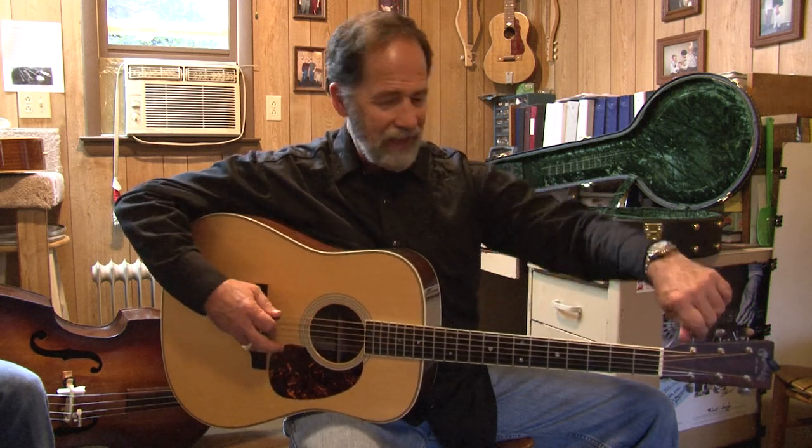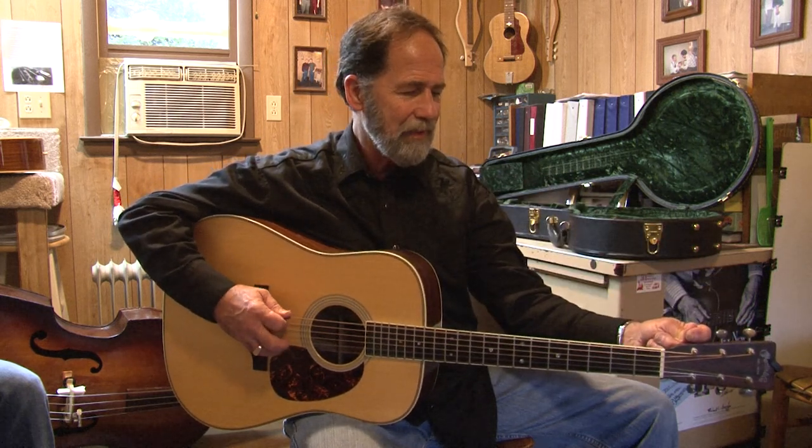So I'm going to tune this down to the DADGAD tuning, which would be D, A, D, G, A, D. So let's just bring the E down to D — down a whole step.